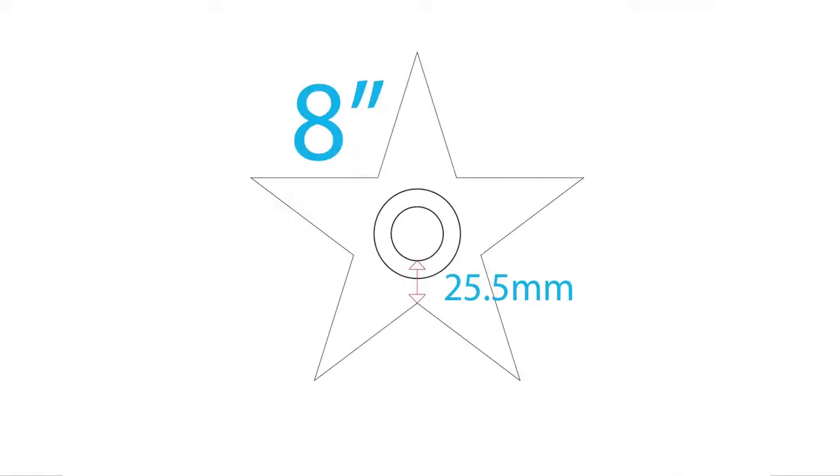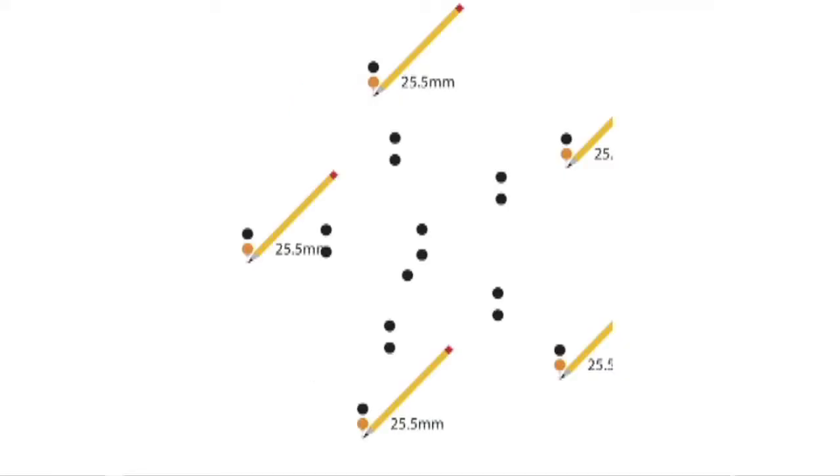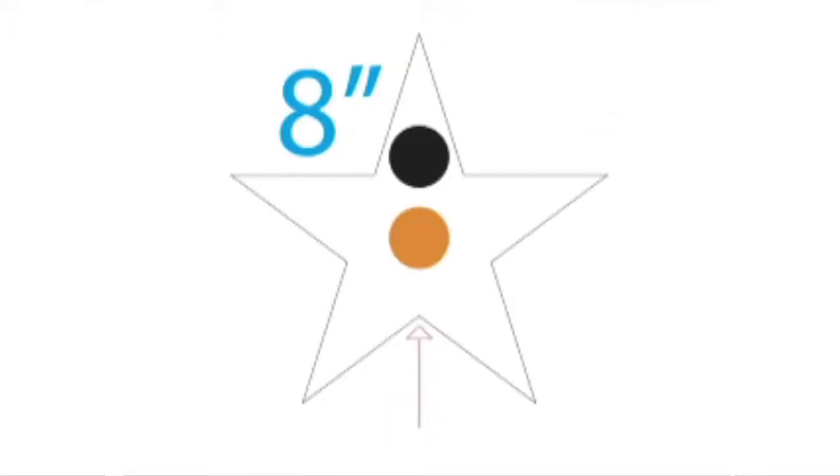Use the same method for the 8-inch stars. Take a look at the back of an 8-inch star. The distance from the bottom inside of the ring to the bottom center point of the star is 25.5 millimeters. Take a metric measuring tool and a pencil. Measure down 25.5 millimeters from the bottom center of the magnets that go onto the rings on the backs of the stars. Make a tiny pencil mark. When putting the star on the wall, line up the pencil mark with this point on the star. This will make it a lot easier to locate the magnet.